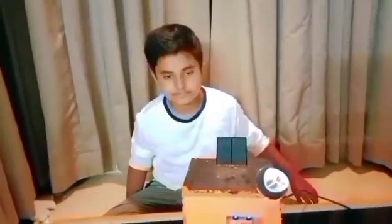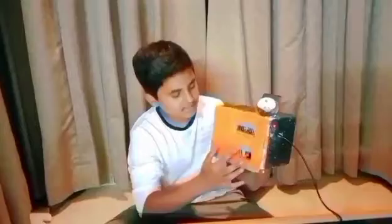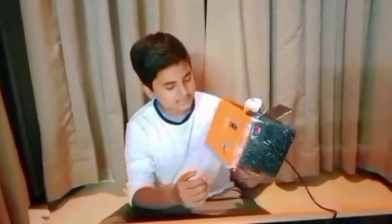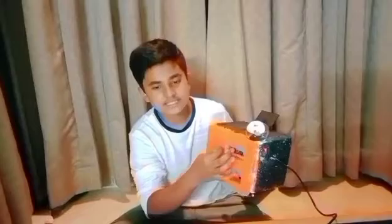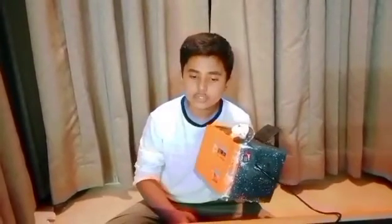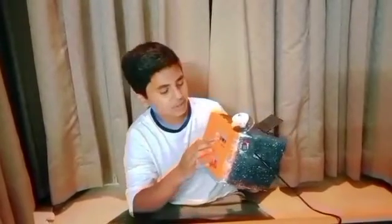Let's get started. The buzzer beeps when the asteroids come closer to the satellite. The ultrasonic sensor helps us to know the distance of where the asteroids are. The Arduino Uno board helps to program the ultrasonic sensor to know the distance of the asteroids.